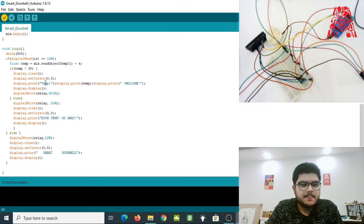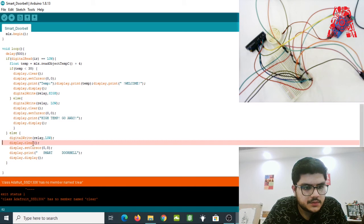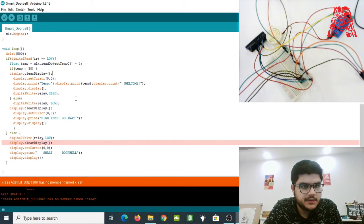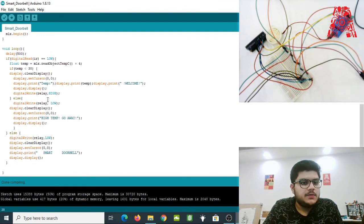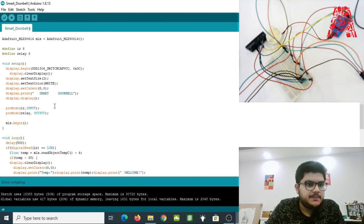Let's verify the code. There's a compilation error — I mistakenly wrote 'clear' instead of 'clearDisplay'. Go through all instances and replace 'clear' with 'clearDisplay'. After that fix, the code compiles successfully. Now we can connect the Arduino and upload the code.